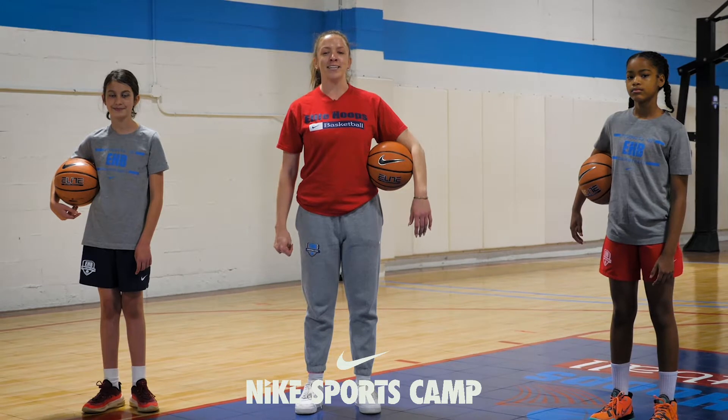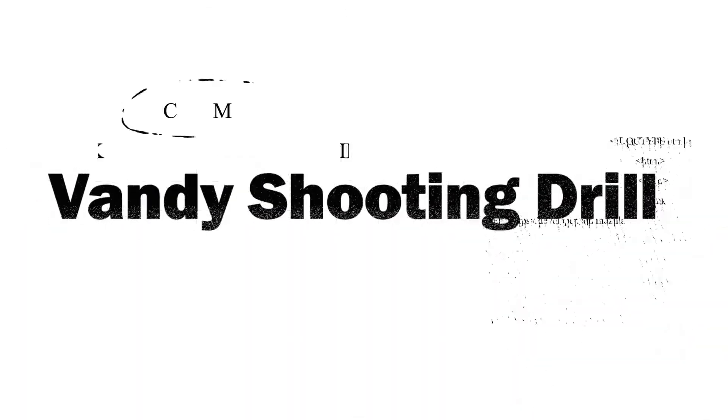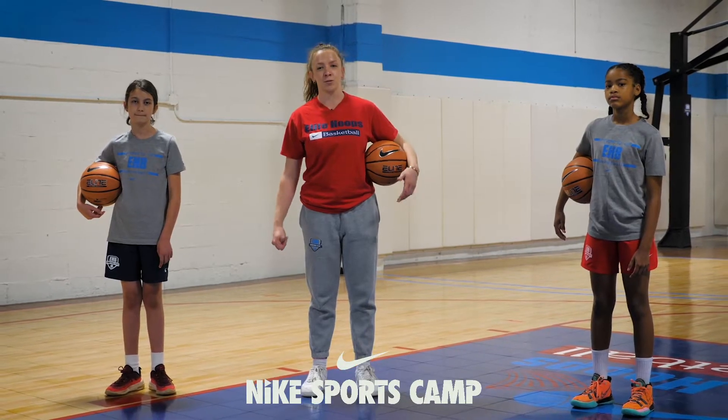What's up guys? It's Coach Lindsey from EHP Shambly coming to you with another great Nike camp drill. Today we're going to be going over the Vandy shooting drill. The purpose of this is to be able to get back to your set point for your shot after coming off the dribble or making a move.